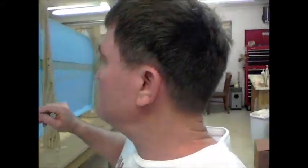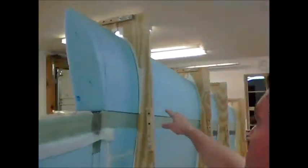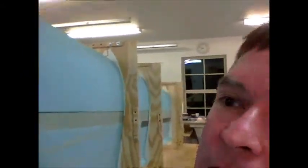Just an update on the wing — we did a lot of work yesterday. My buddy Neil came over; he's already built a cozy. We did the shear web layup on the wing, and after he left I was able to glue these wing sections, put them in the jig, and they dried overnight.